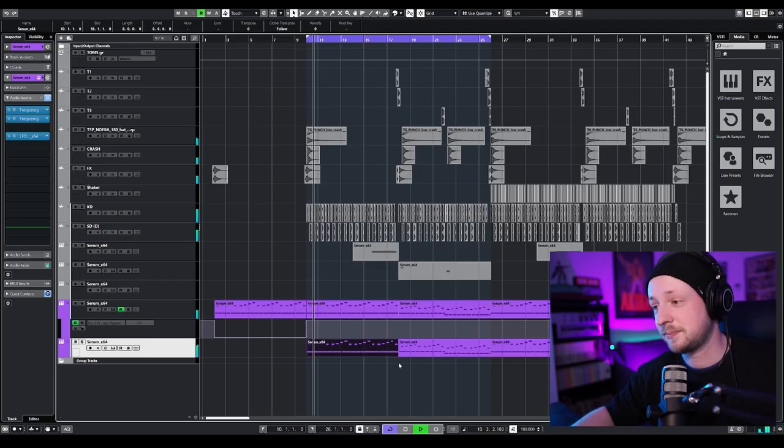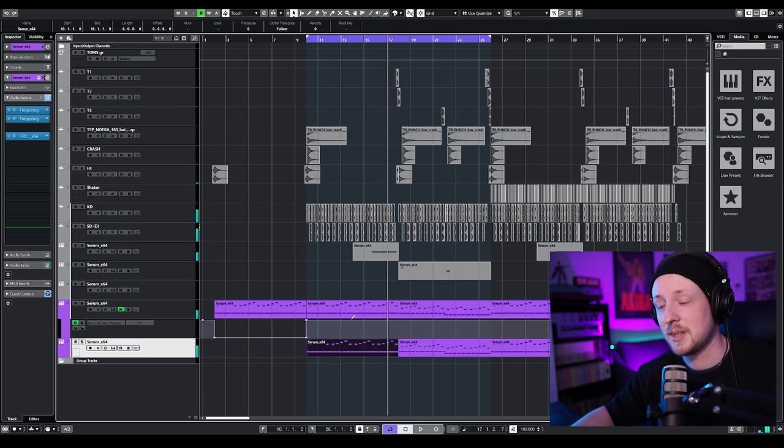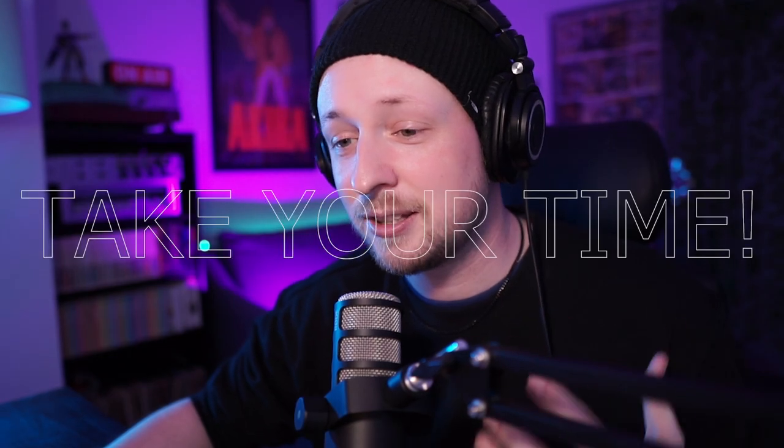And this is how it sounds all together. Very simple, but it is very, very important to take your time to design good sounds because EBM is pretty much your bass sound — it's the whole song. So you have to take your time and make good sound design. I love EBM bass lines. They're the best.